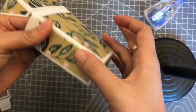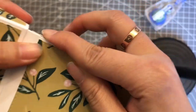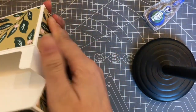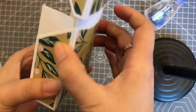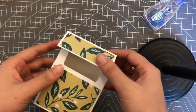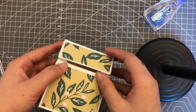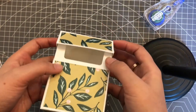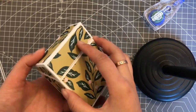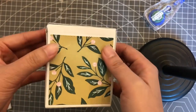The box is almost ready now. If you want to make it more sturdy, you can use magnet dots on both of these parts and they will snap together. You can also add decorations here to decorate your box.